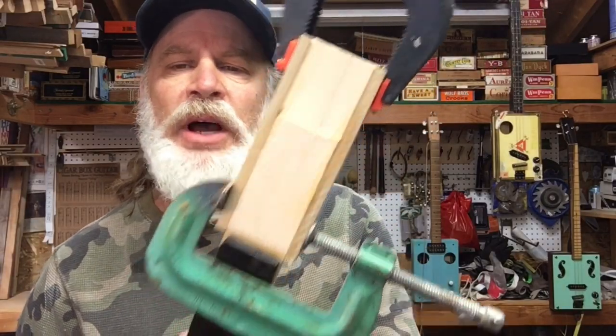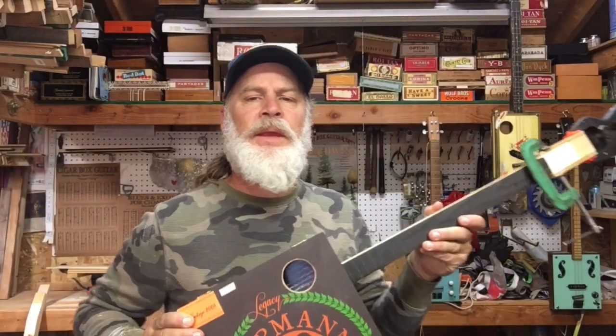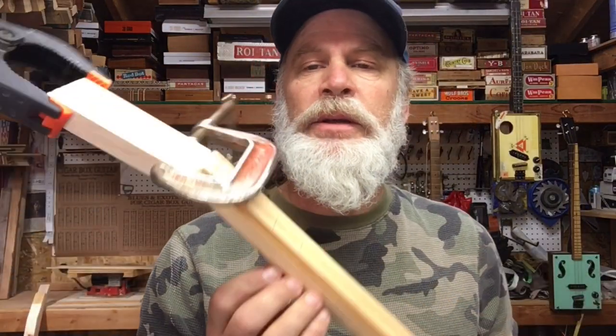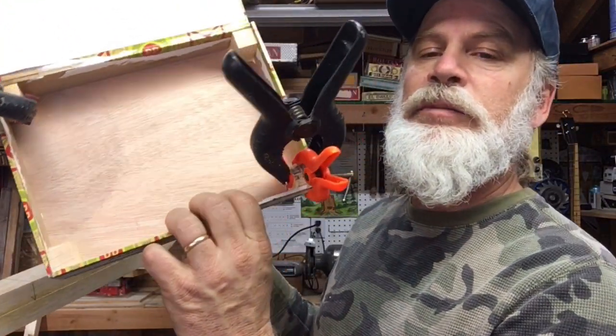Each one of these has got the scarf joint and the wings on the headstock. The first one here is this H Upman box paired with a just-tempered fretboard — this will be a beautiful cigar box guitar when it's done. The second one also has a scarf joint with wings that are drying, and this one has the pentatonic-plus fret spacing and will have a Maka Nudo box. I got the blocks in there drying.